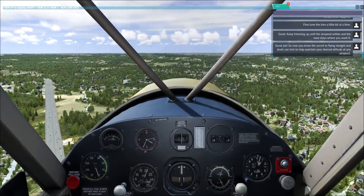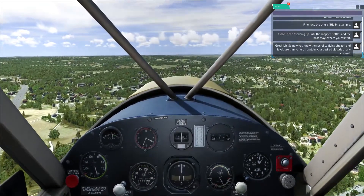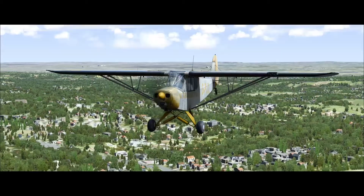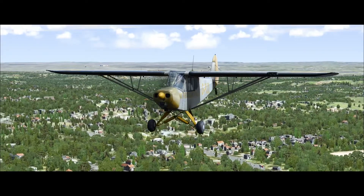Great job. So now you know the secret to flying straight and level. Use trim to help maintain your desired altitude at any airspeed. Professional pilots always trim because a trimmed aircraft is much easier to fly — then you can just relax and you're not fighting the aircraft.